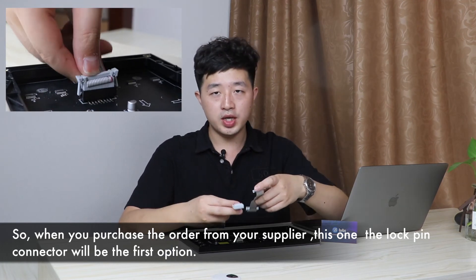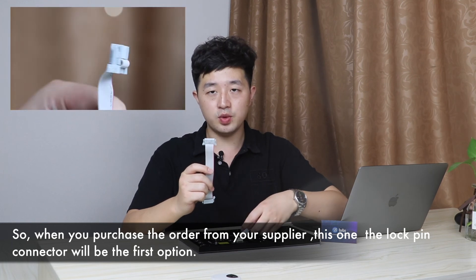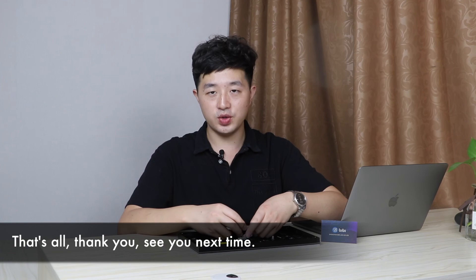So when you purchase the order from your supplier, the lock pin connector will be the first option. That's all, thank you, see you next time.